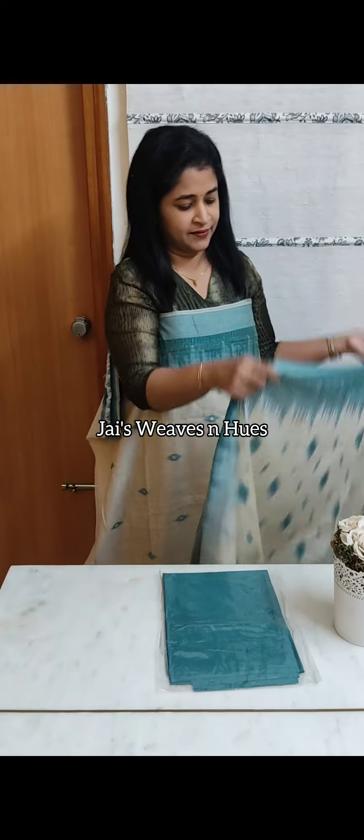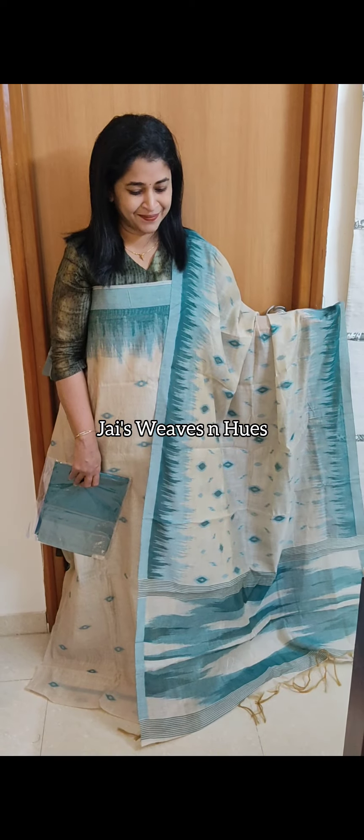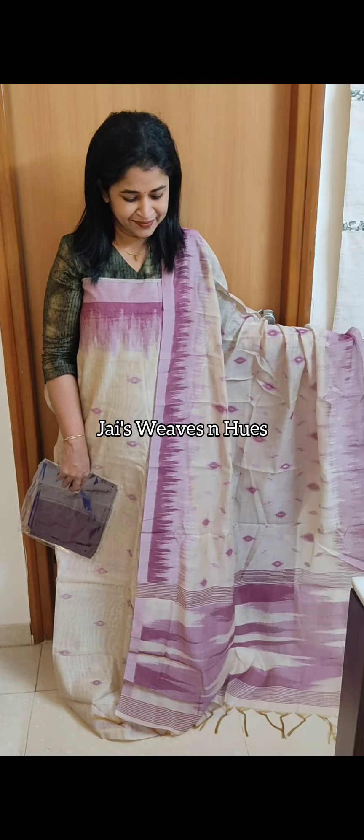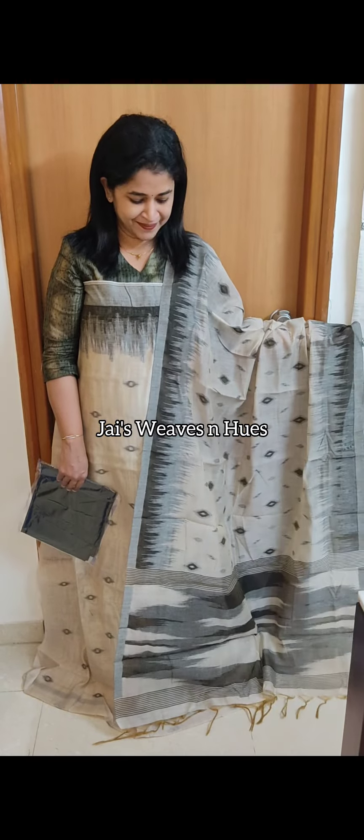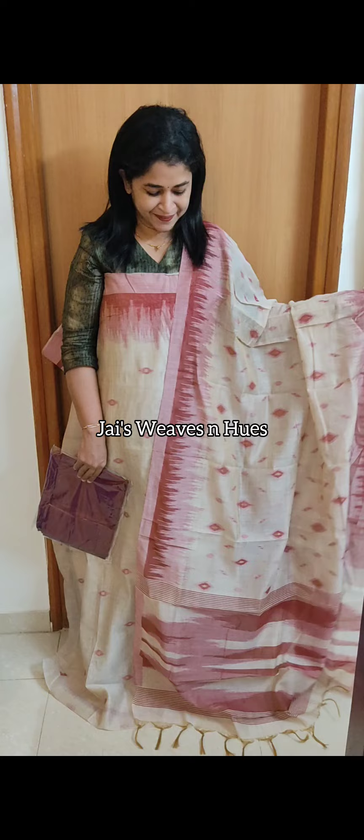Next one: light beige and teal shade combination. Same pattern bottom. Light beige and purple combination. Next one: light beige and dark olive green combination. Next set: light beige and brick maroon combination.